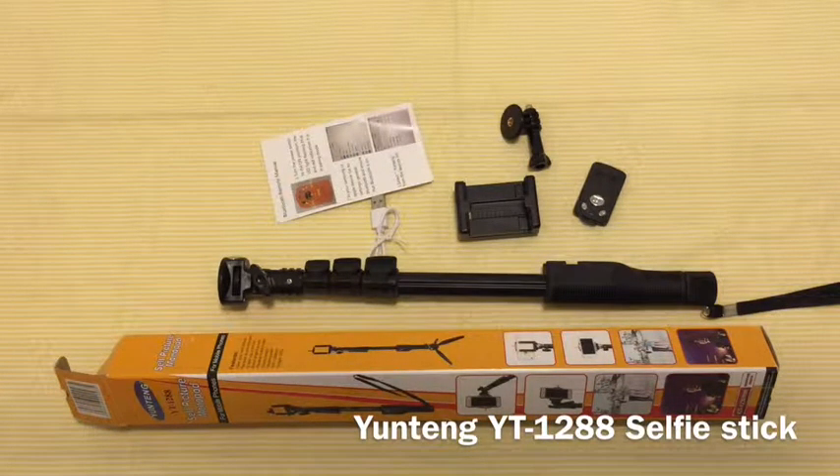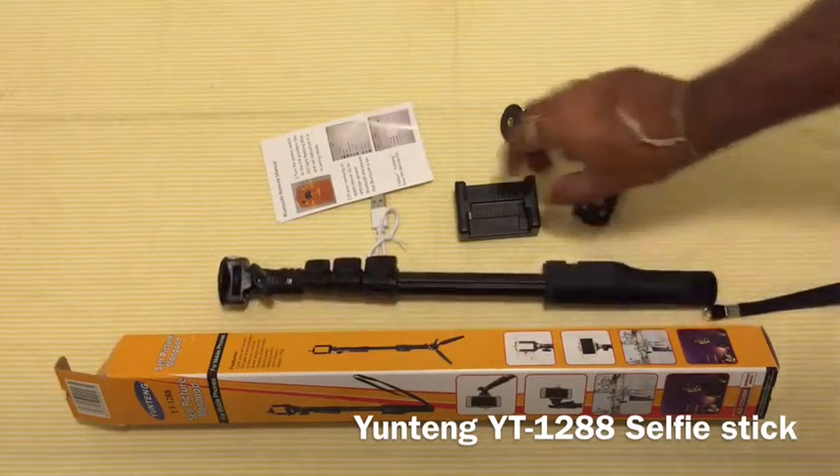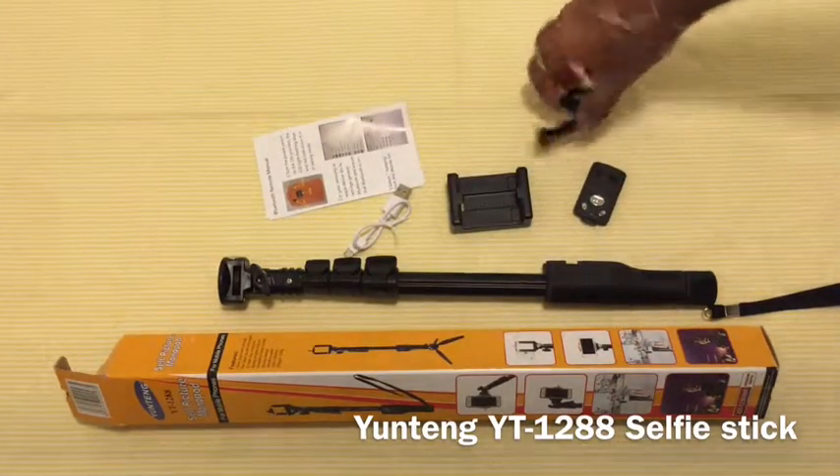Hello everyone, this is B for Try Me Once Reviews, and today we are reviewing the Yunteng YT1288 selfie stick monopod from URPOWER. In the package you receive the selfie stick, the phone mount, micro USB charging cable, a GoPro mount, and the removable shutter.